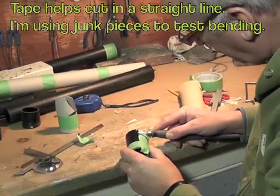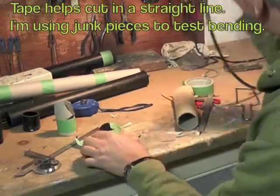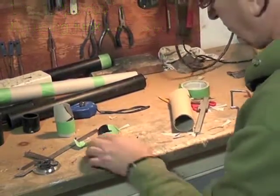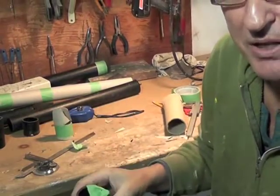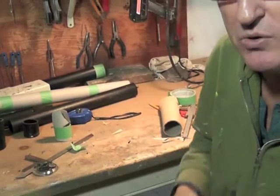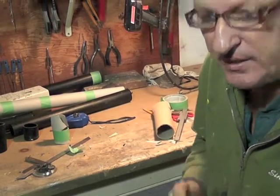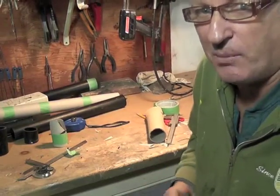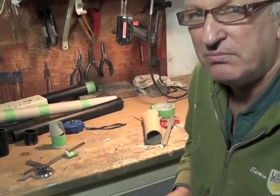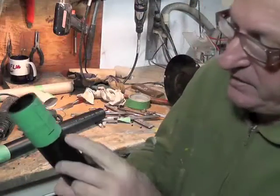These are the 2 halves of the catamaran. There are the first two cuts. I'm using a Dremel here, but if you were using a large pipe you'd use an angle grinder with a cut disc - same result. Just upscale to a larger machine, but it'll be the same concept.